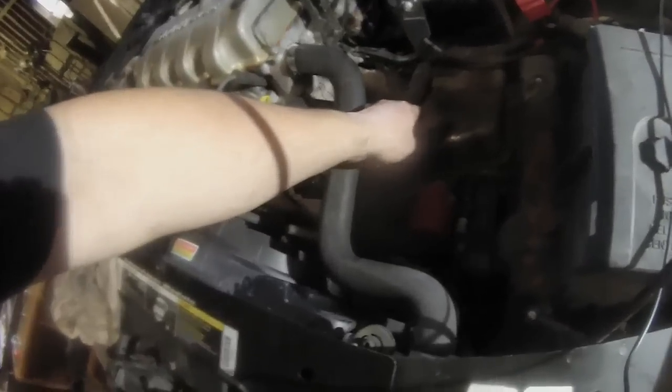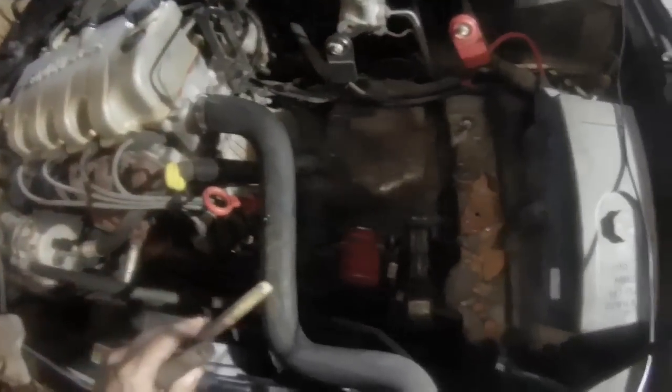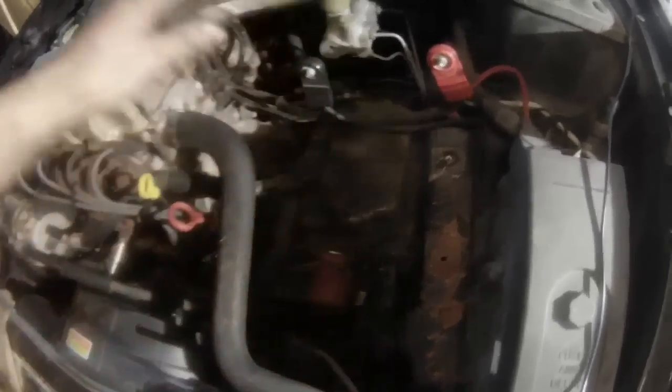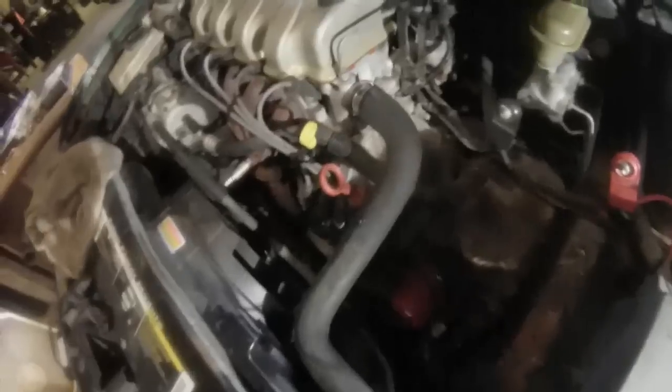Okay, as you can see I got the air cleaner and battery tray and stuff out. Before I go and pull the valve body cover off, what you want to do is take a blow nozzle and blow all the dirt and everything around here out. You don't want dirt and stuff getting into your transmission, so I'm going to blow everything out and get all the dust out so I have a fairly clean environment without all the sand in the way.